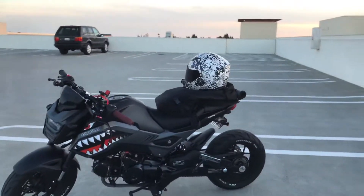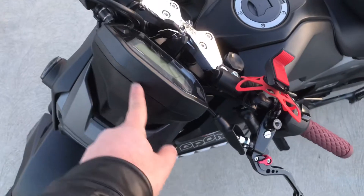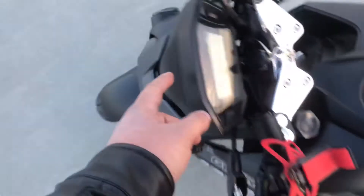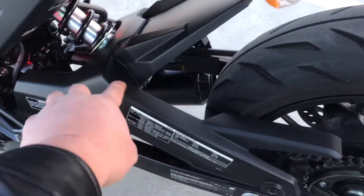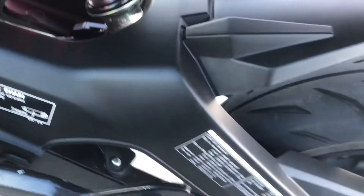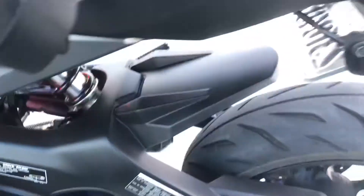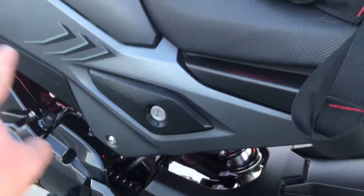I might buy carbon fiber pieces — I've seen them online, they sell a lot of carbon fiber parts for the Grom: the tank piece right here, the headlight surround, and more. I'm not gonna buy the mud guard one though because I'd have to cut the carbon fiber and it won't look good since the bike is super low. But they do sell carbon fiber for the rear tail light and a couple other pieces.